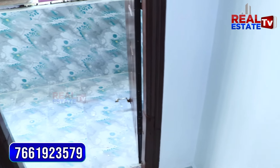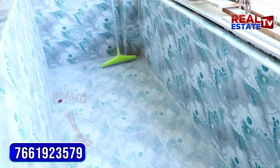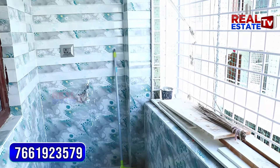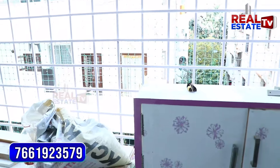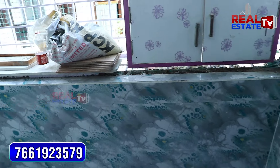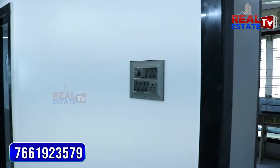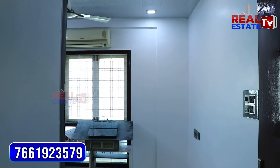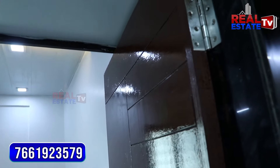We have a balcony here as well. We have a washer and a balcony. The building size is good and the doors are elevated.